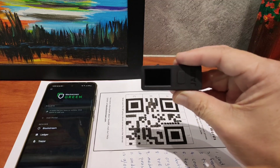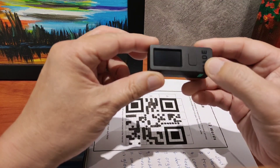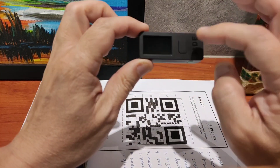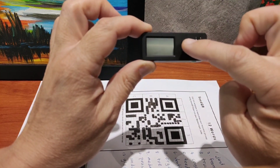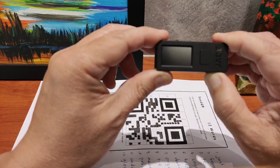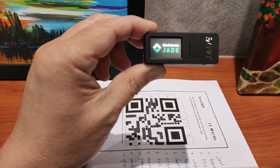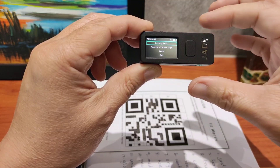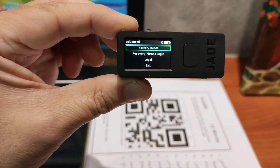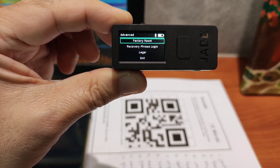Now for the Jade, how you want to do this is when you turn it on, in order to reset it, once you see the Jade logo flashing, press the big button one time. You can see here: Reset, factory reset, recovery phrase.